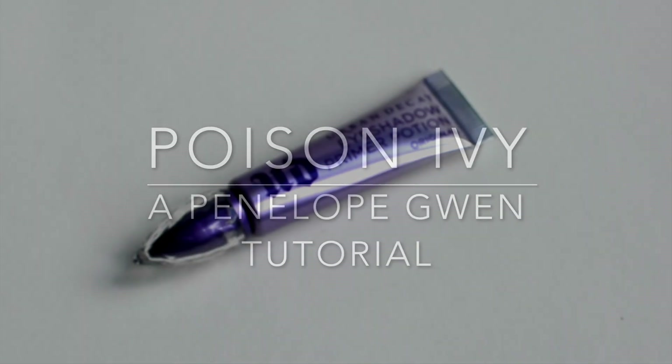I'm Penelope Gwenn and today I'm bringing you a Poison Ivy inspired makeup tutorial.